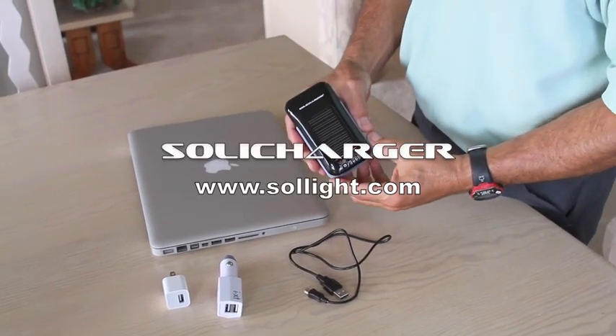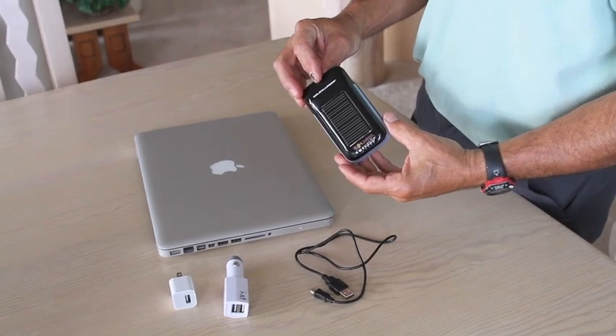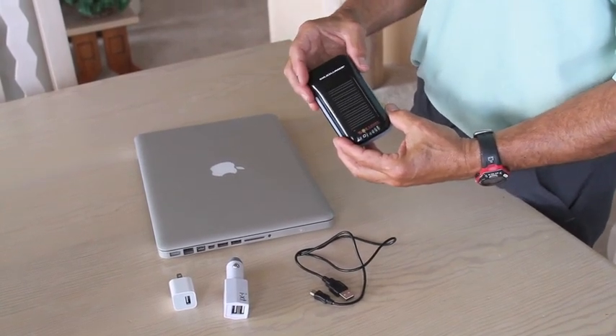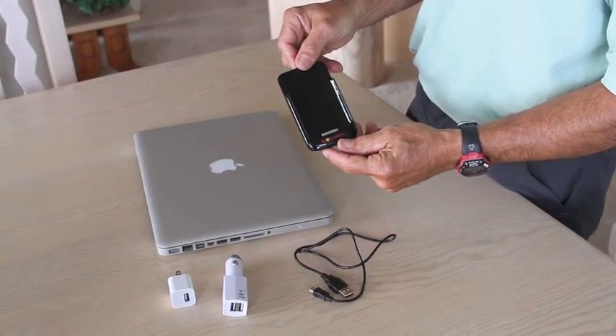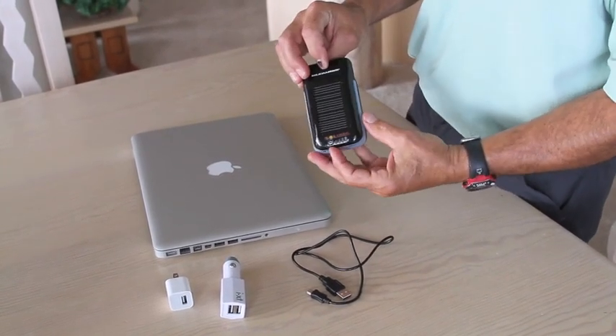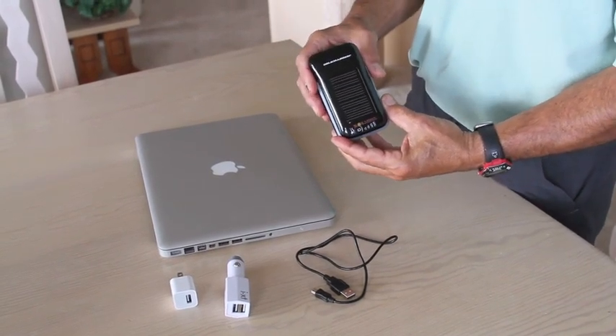The Soli charger by Solite is a combination of a 1600 milliamp lithium ion polymer battery located inside this tiny 2.5 ounce device, and a solar panel — a photovoltaic cell on the back — which will charge it.